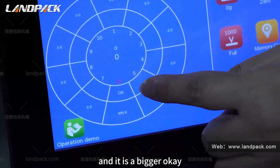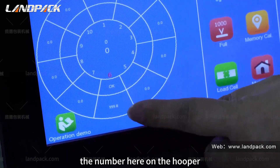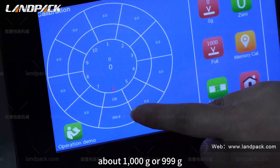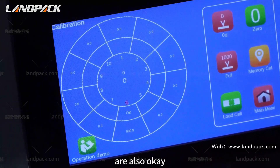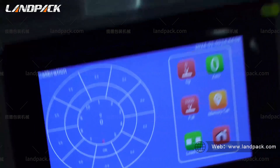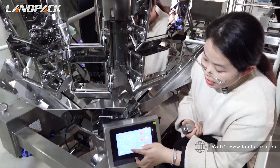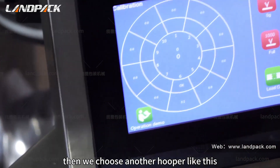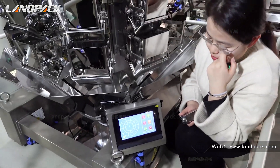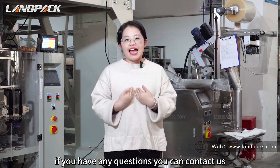We can see in the same way. We take out each part and put each hooker in the same way — putting it on the weighing hookers. Then we choose another hooker, step by step, one hooker by one hooker. This is our process video about the weigher. If you have any questions you can contact us. Thank you.